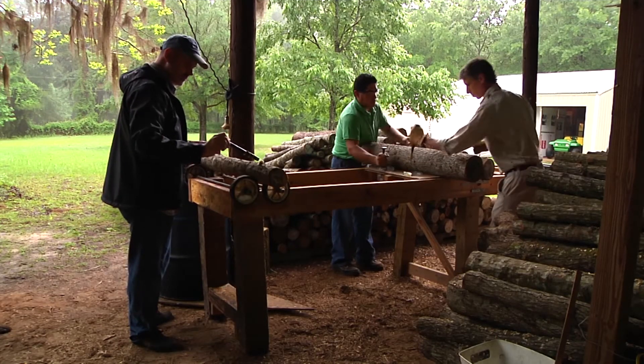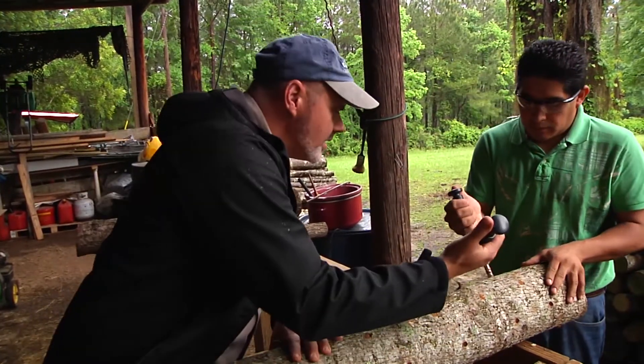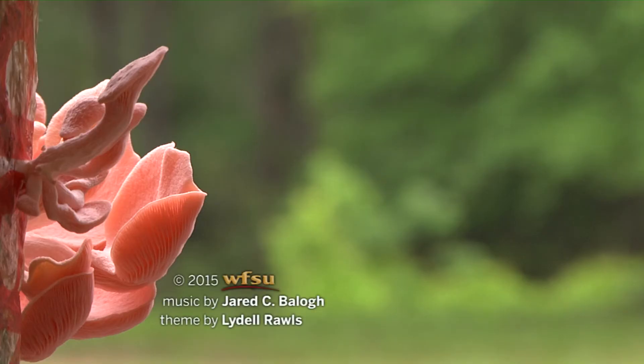It's partial hobby, partial commercial. As any new business, it takes a while to become profitable, but it's something we're proud of. It's something that we enjoy doing and we think it has value in both our community and for our family. To learn more about Lake Seminole Farm, visit lakeseminolfarm.com. For WFSU, I'm Rob Diaz de Villegas. Thank you.